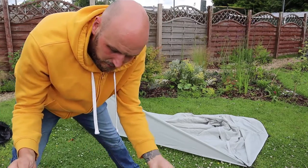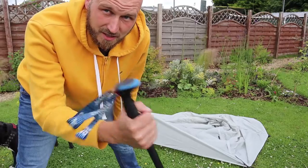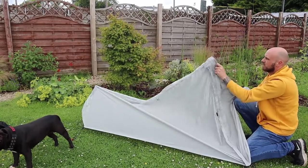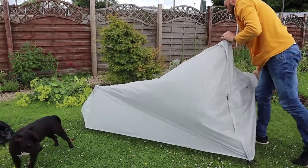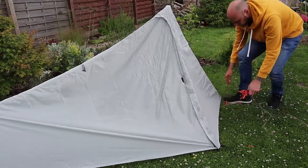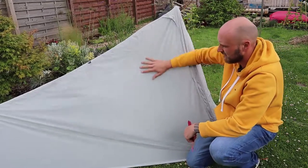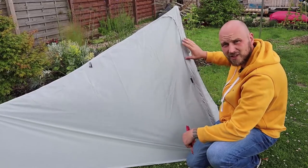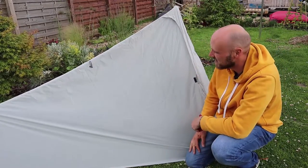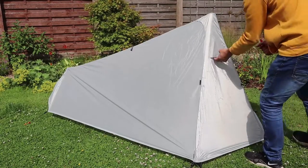Important bit - the trekking pole. So I'm just going to try it out at the height I use them for, which is just over 120 centimetres, see what that gives us. For the price of it, this is looking really good. I've got to be honest, it feels like a nice material. We've got a nice covering over the zip there so the wind won't get in. I wasn't expecting this to be as good, to be honest. It's looking pretty solid.